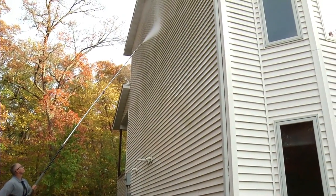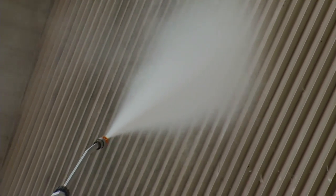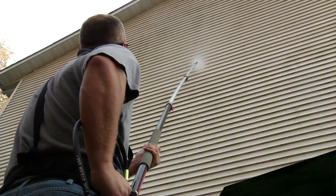Start at the top and work your way down the siding, working in sections and keeping a steady grip on the wand and gun. Before you know it, your siding will be clean and look like new.